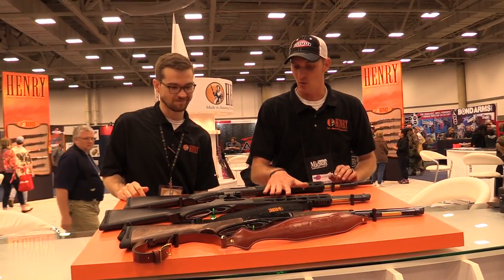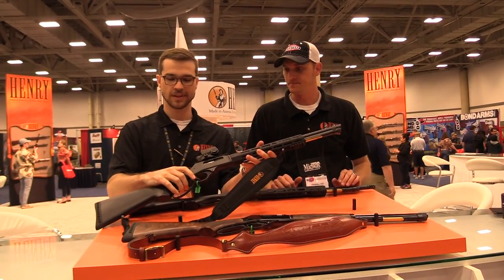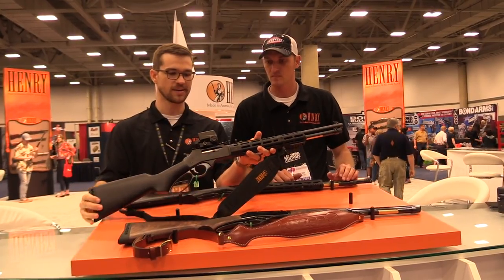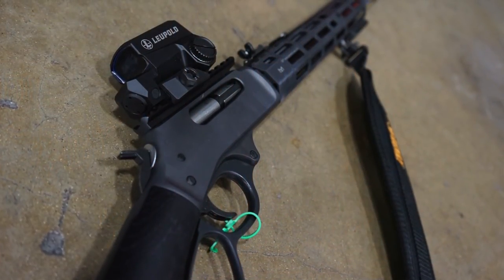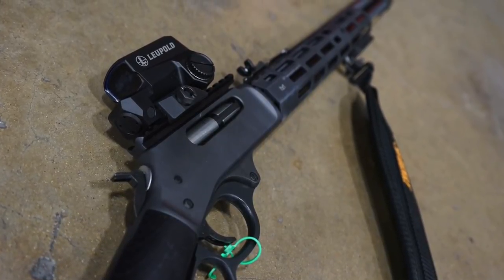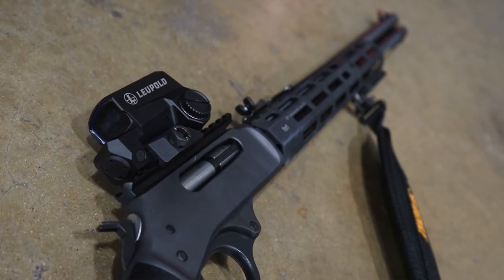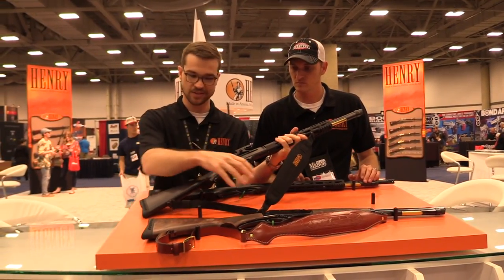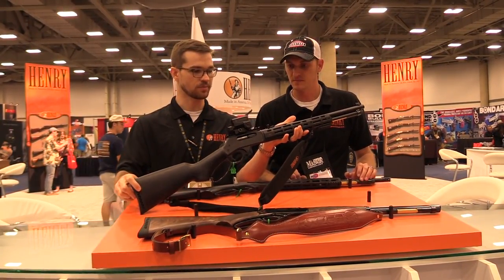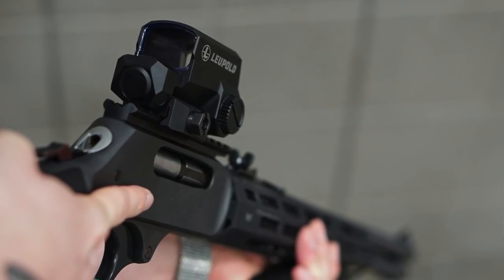The next one is our 45-70. Very similar look to the 410. We put a Picatinny rail up top and mounted a red dot. Same handguard by Midwest Industries — that's available on their website and will be available soon. The sling is available on our website. Just kind of showing off the modularity of what you can do with our platform.